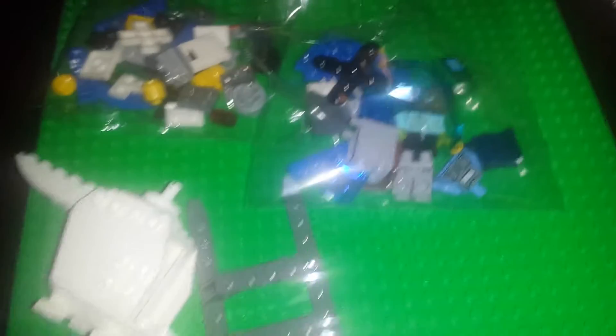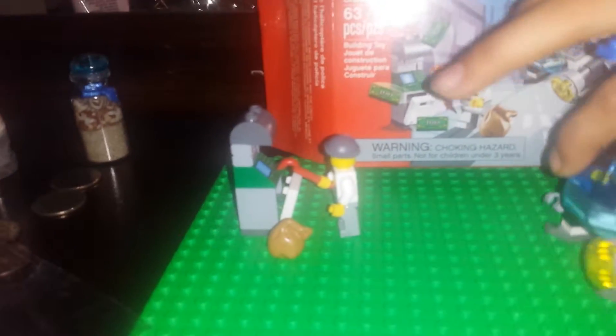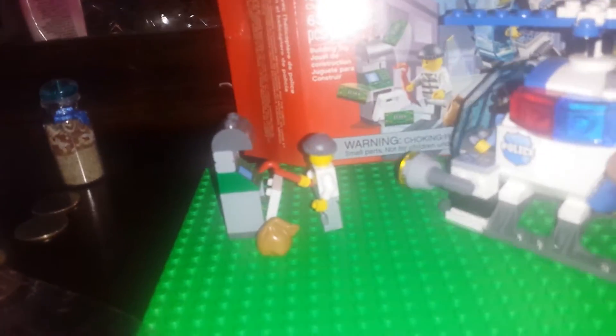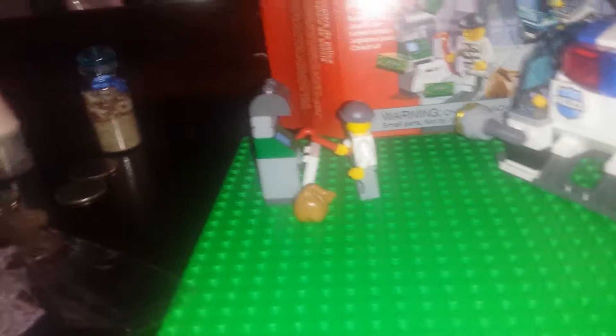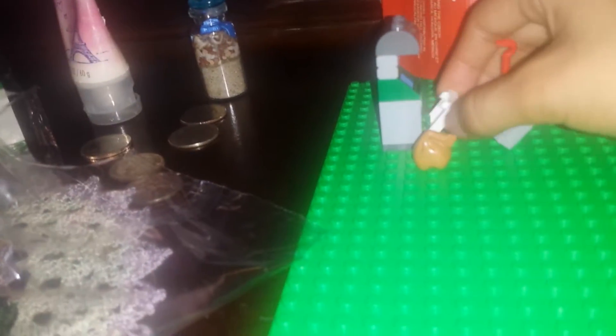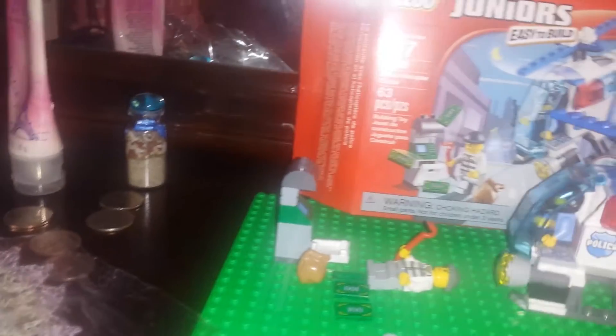So now I'm going to show you how it looks built. This is what I got. This is openable and closeable. You could open this and put the minifigure inside. This could be opened to take the money out. And you get three money pieces.